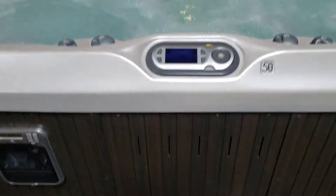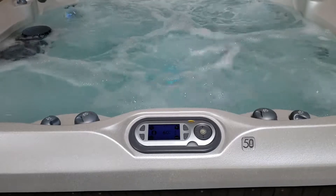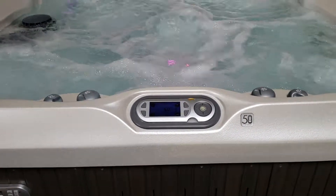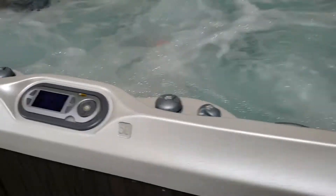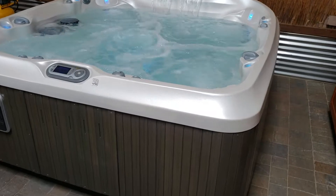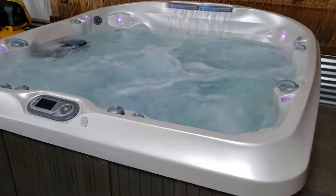So here you have it. This spa retails for, I think, 14 grand, just under 15. So if you have any questions at all, let me know, but I'm going to send this over to you — kind of give you a whole shot here, and whoever ends up with it is going to be super happy.